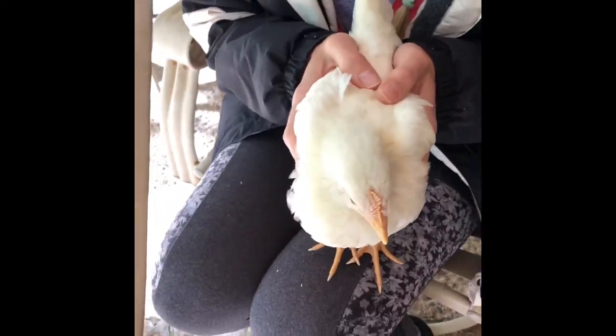Those are our dogs in the background — they kind of want to eat the chickens.